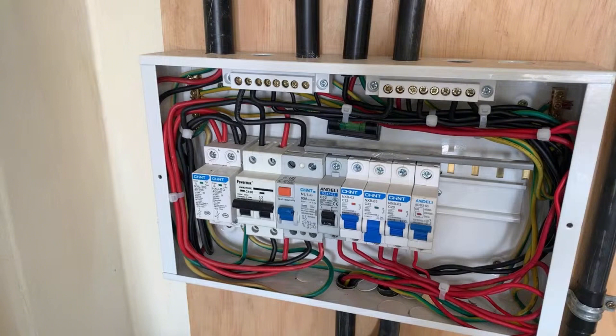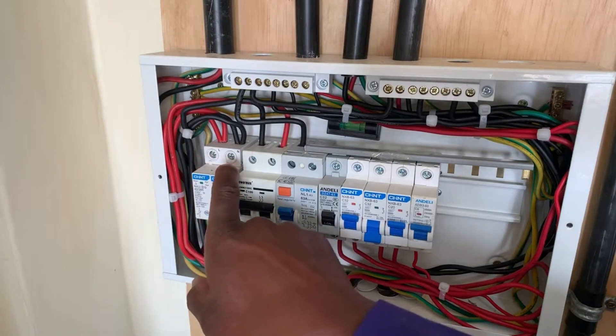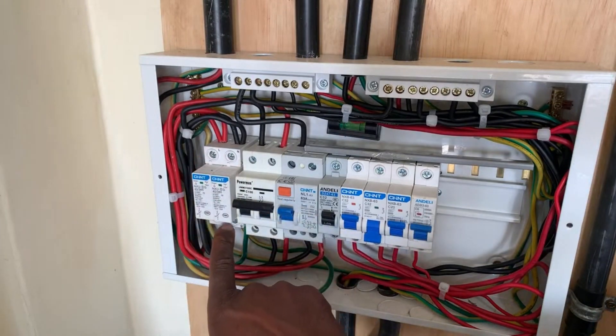On that surge diverter there are three important connections. The first connection is the live and the neutral. The other connection that is very, very important is the earth connection. The earth connection ensures that all the charges or all the surge which happens in the power line coming to your home is taken to the ground. We have the live and the neutral here, and then we have the earth connection below.